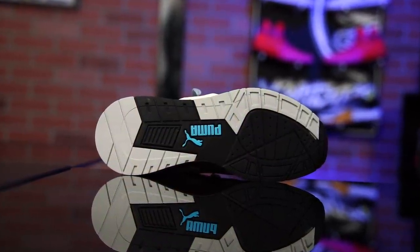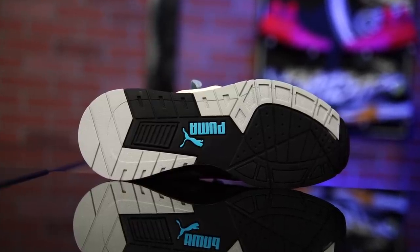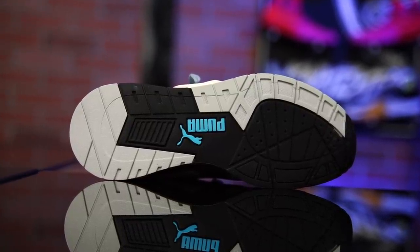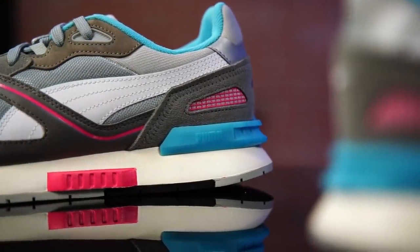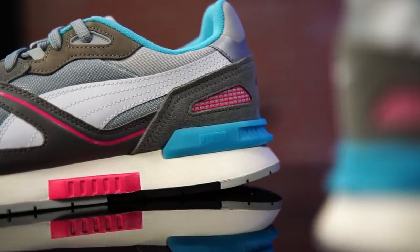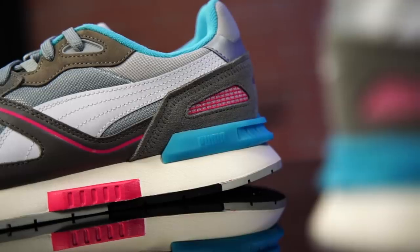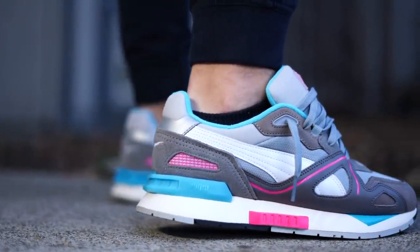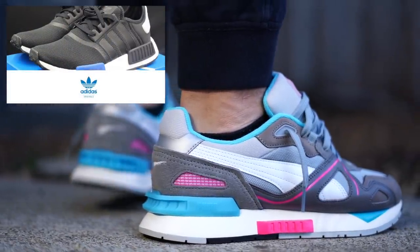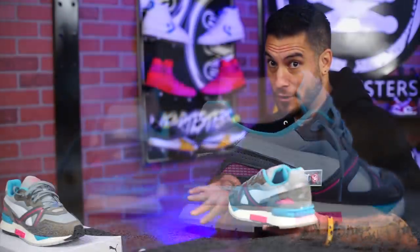The outsole on these guys is very reminiscent of the original — it's a nice thick slab of rubber right there. There are flex grooves, but there's no breaks in it; it's just one solid piece of rubber. You can see how thick it is. Nice durability there. The midsole itself is EVA. They've added things to it that were not on the original. I think it gives it a little bit more pizzazz. The little boxy things are pretty cool — a little Adidas NMD-ish. I know they started together but they're not anymore. All I know is I like the way it looks and I like the way it feels.